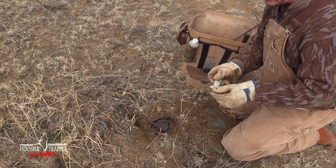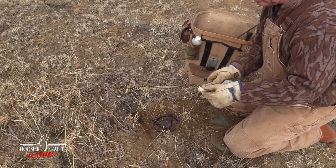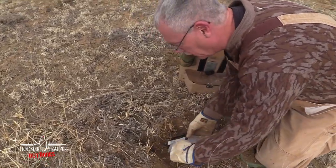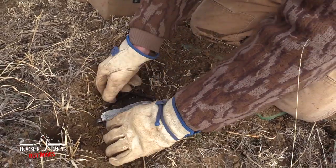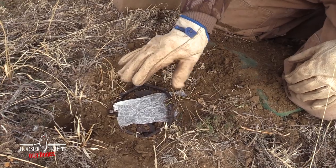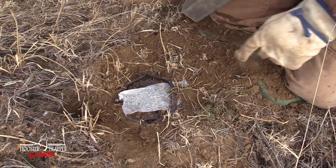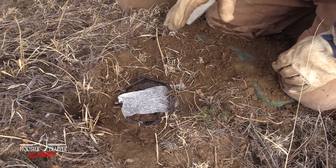Pin cover — I'm just using wax paper. Wad it up so it doesn't crinkle, pull it out, lift your loose jaw up, and fit it under there like so. That keeps dirt from getting underneath the pan of the trap so the trap will fire. If you don't put that under there, the dirt's going to sift up underneath and then it won't fire.